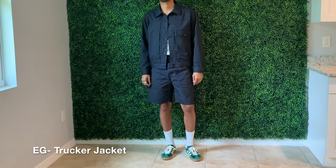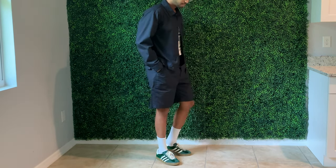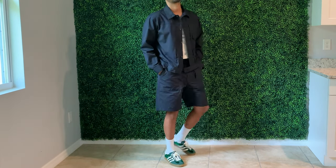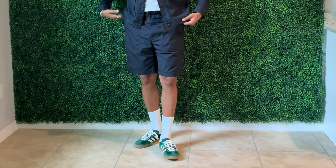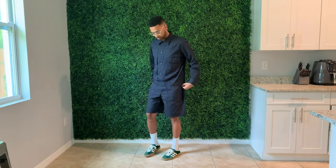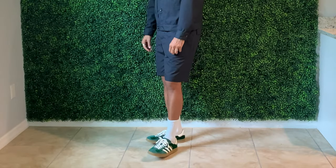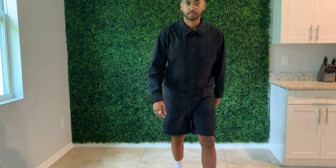For look two, more Engineered Garments — a navy trucker jacket and shorts set. They also carry the pants but I went with the shorts since I'm in Florida and it's hot. Just a really simple, clean fit with clean lines. Again, simple white tank underneath. The shorts are called the Fatigue Shorts and should be available on a couple of different websites — I'll link everything still available down below.